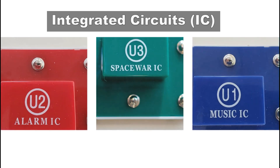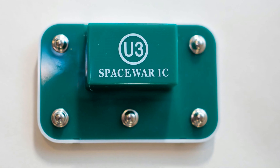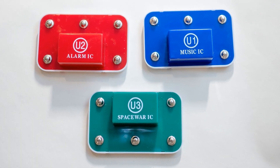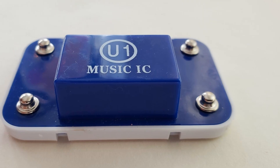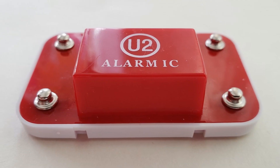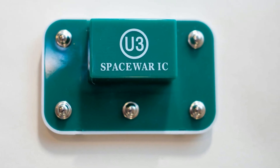Integrated Circuits (ICs): these are super small circuits that hold many electronic components like resistors, capacitors, and transistors in a small area. They are used in simple electronic toys to the most advanced computers. Music IC: this plays music for a few seconds when powered up. Alarm IC: this can make up to five alarm sounds. Space War IC: it sequences through eight sounds when connected.